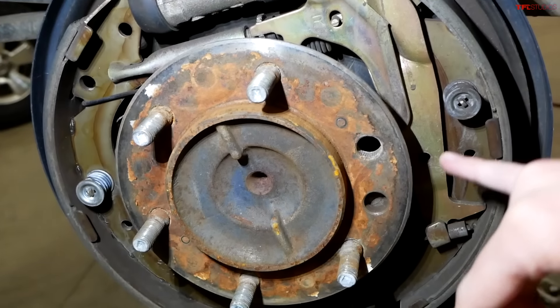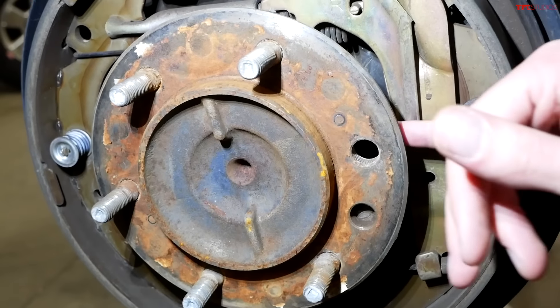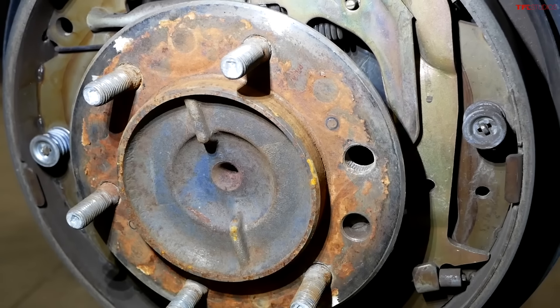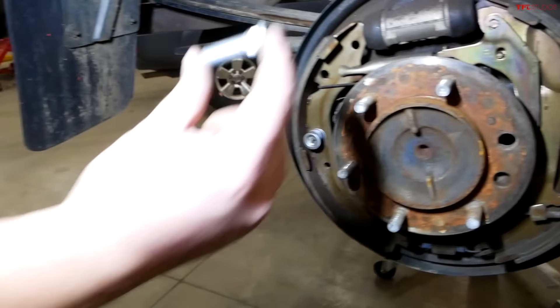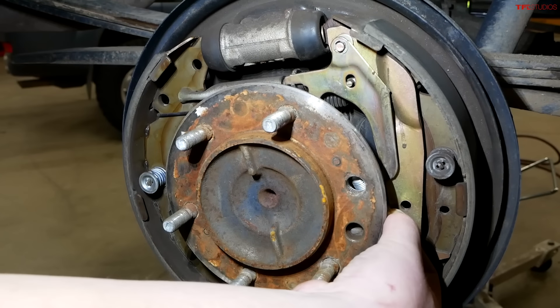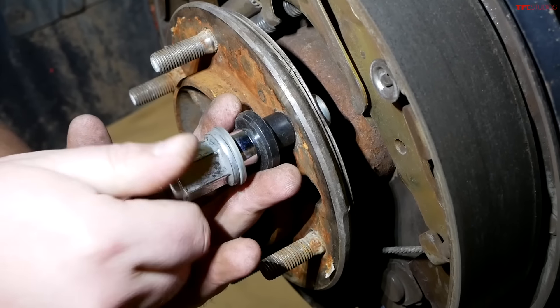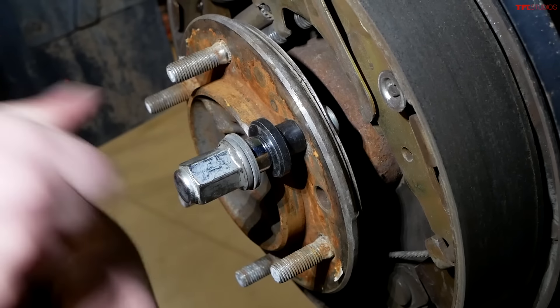We've got a problem with the rear end of our Tacoma — we are missing a stud. But Mike says there's a solution. I thought these were welded in, but I was totally wrong. They're actually just pressed in from the back — they've got a nice spline on them. So we'll seat it in from the back and then use a special tool that pulls it through the rest of the way and presses it on.